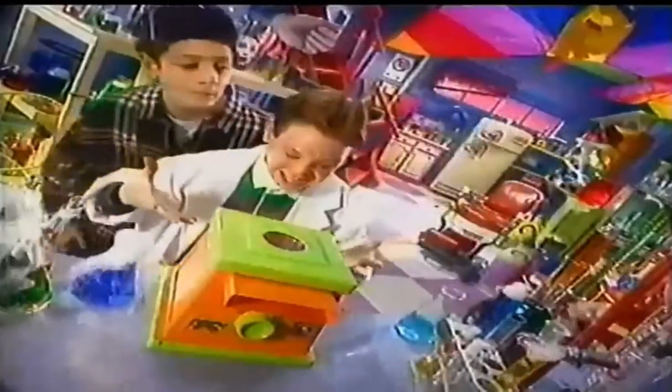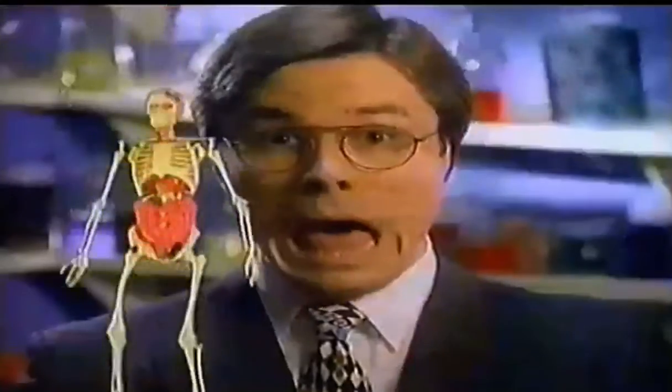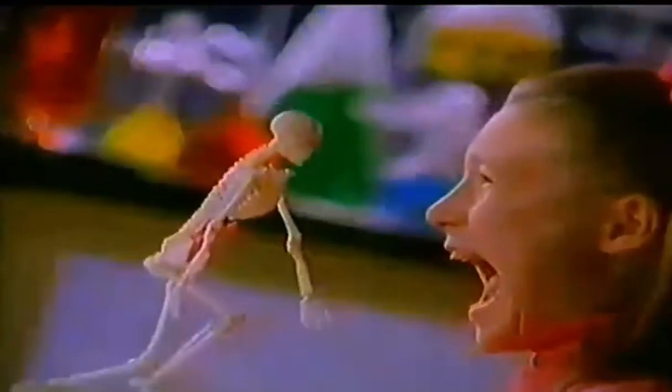Behold my most horrifying creation! Graveyard Ghoulies! Creepy Crawlers! Squeeze the colored goop into the mold, or use Glow Goop, and outpop body parts — stomach, heart, brain — it's Graveyard Ghoulies!